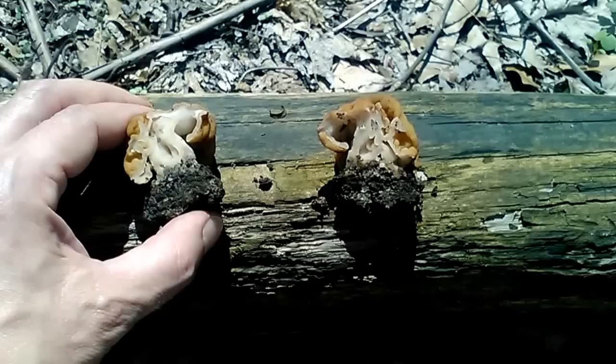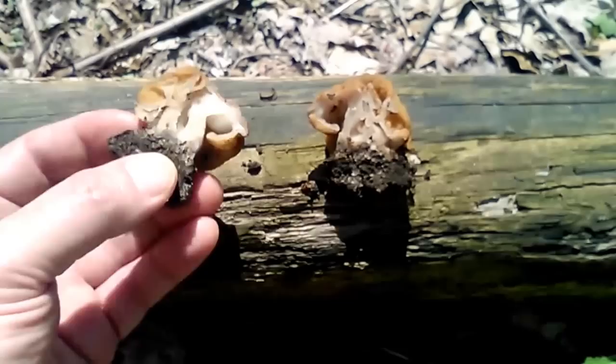False morels are one of the first fungi to fruit in the early spring. Generally you'll see the false morels followed by the black morels, then the half freeze, and then usually a little bit later in the season the larger yellow morels.